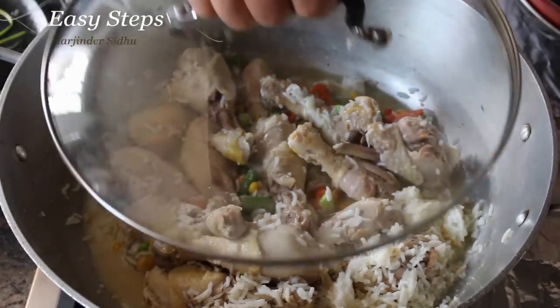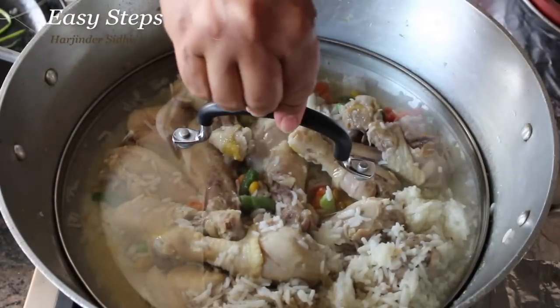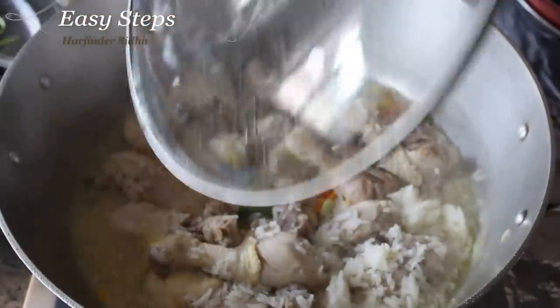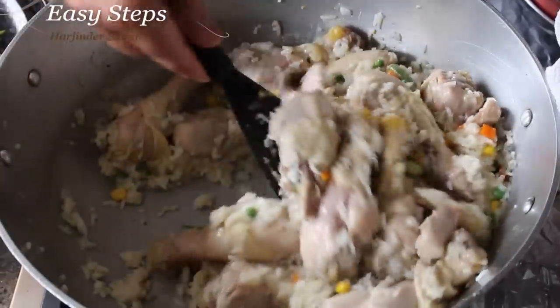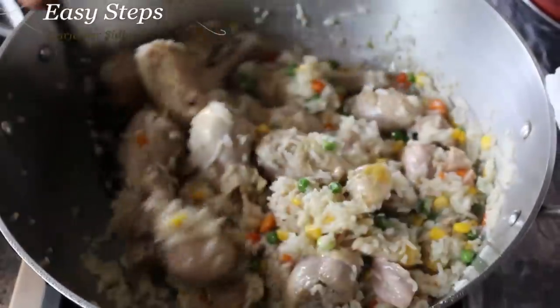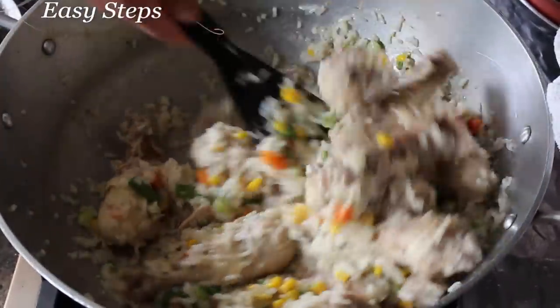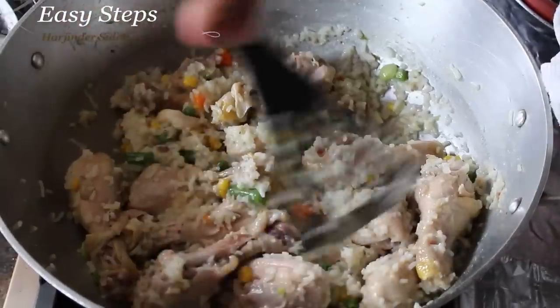After mixing it well, I'm going to put the lid back again and cook it an additional 10 minutes on medium flame. Our chicken is fully cooked, our vegetables are fully cooked, and the water has pretty much dried up. I'll cook it a couple more minutes then take it out to share with my furry friends Sheru and Bruno — they will love it!